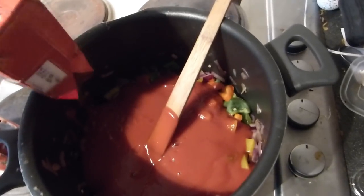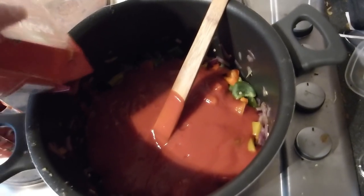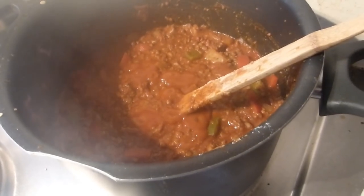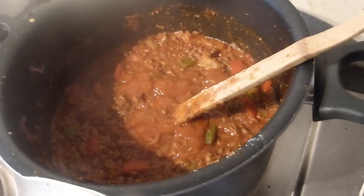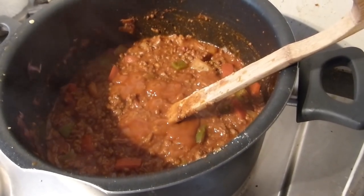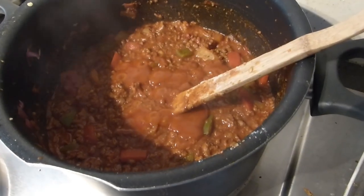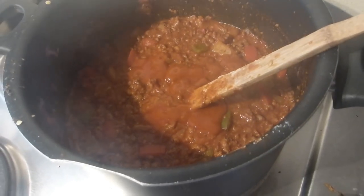Add the passata in, then add the mince into the pot and let it cook away. I would let it cook for a couple of hours on really slow heat — maybe an hour on slow heat. You'll know when it's ready. So there's my chili bubbling away. What I done is I cooked the mince, cooked the peppers, cooked the onions, then I added in some chilies and chili powder, then I added in garlic, and then at the end I added in the passata sauce.